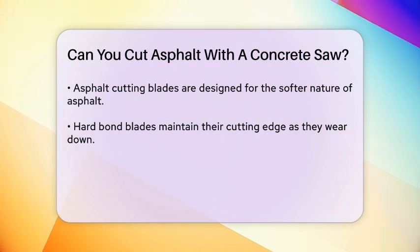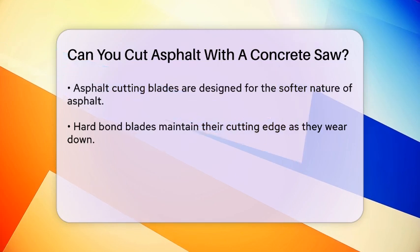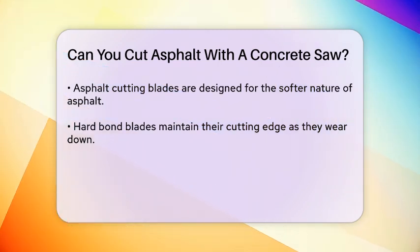For asphalt, you need to use an asphalt cutting blade, which is designed to handle the softer and more flexible nature of asphalt. These blades have a hard bond that allows them to maintain their cutting edge as they wear down, ensuring a consistent cut through the asphalt.